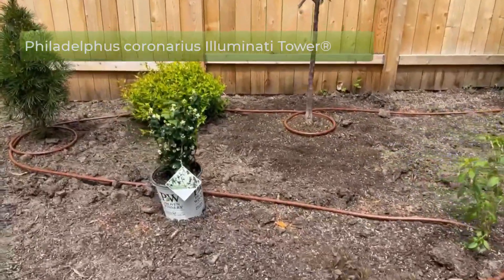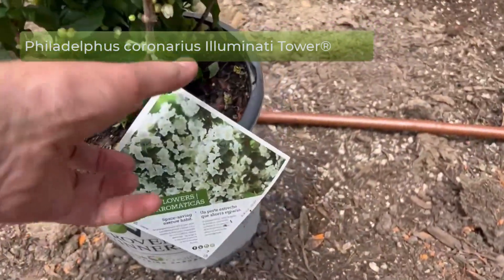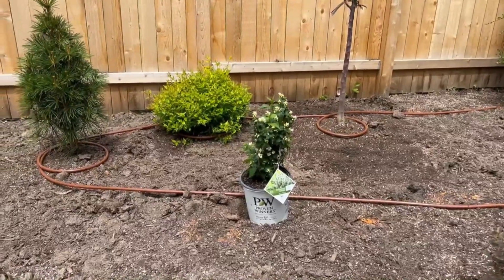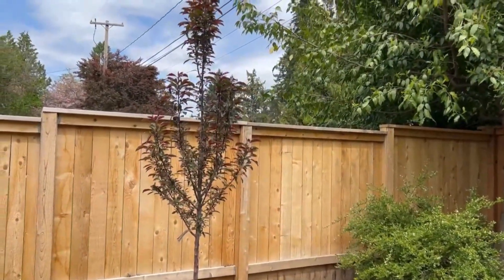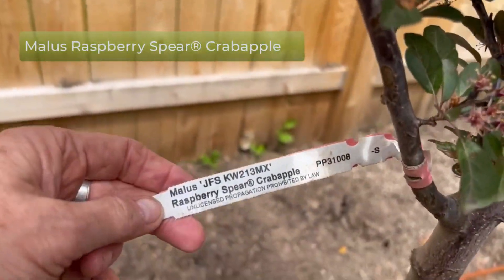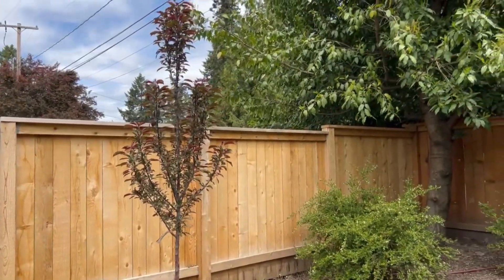We've got a little Mock Orange here that is new to me — it's dwarf and columnar in shape. It's called 'Illuminati Tower', so it has the fragrant white blooms of the classic Mock Orange but with an upright, dwarf growth habit. This is a columnar crab apple that I got from Triforia — it's called 'Raspberry Spear'. It's going to be columnar, with deep magenta-pink blooms early in the season and notably dark foliage.